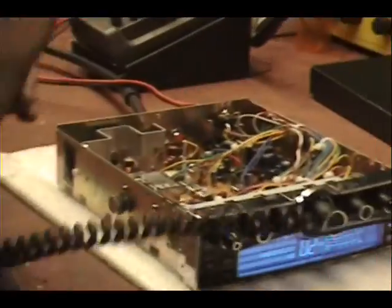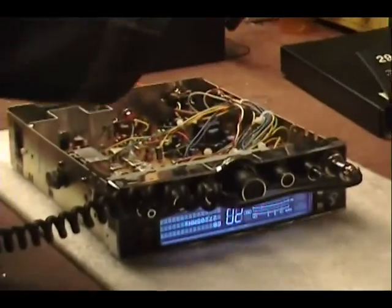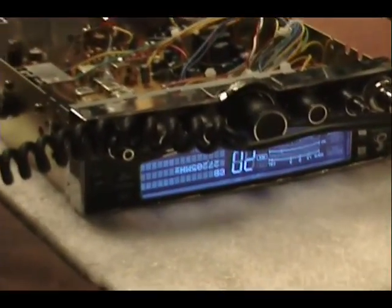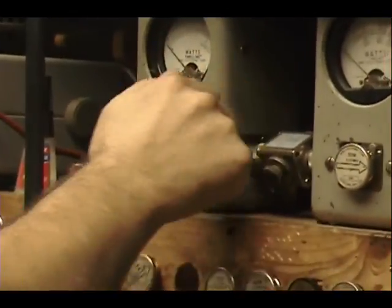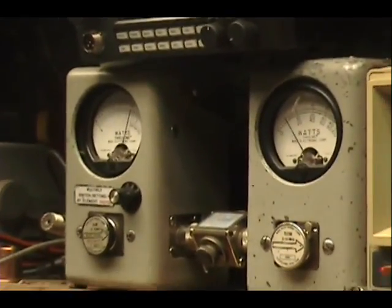Turn it on. Let's go. 10 watts cross — 4 watts. Audio check, check. 4 watts while talking.